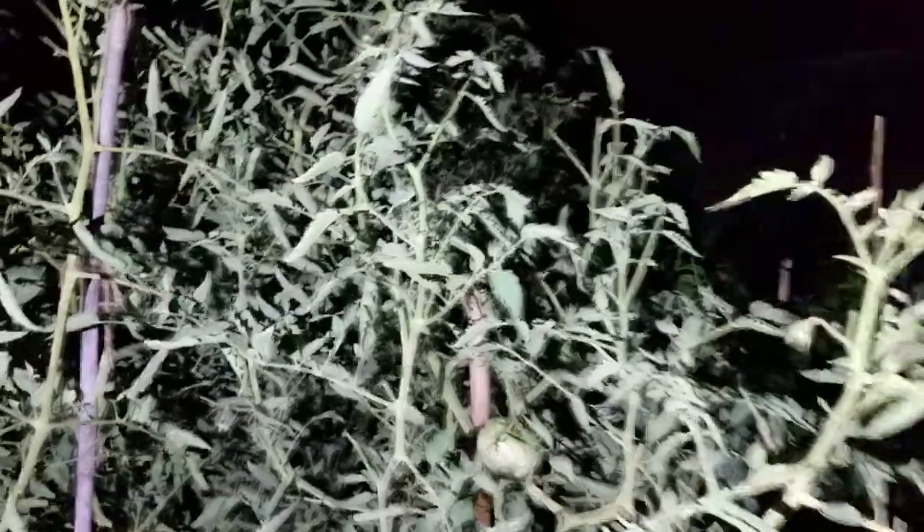Don't worry, there's nothing wrong with your computer screen — the video feed is fine. I'm outside at night by my garden and the tomatoes, braving the mosquitoes, because we've got to find some hornworms. I've been fighting a big battle with these things this year, and I'm about to bring out the secret weapon.